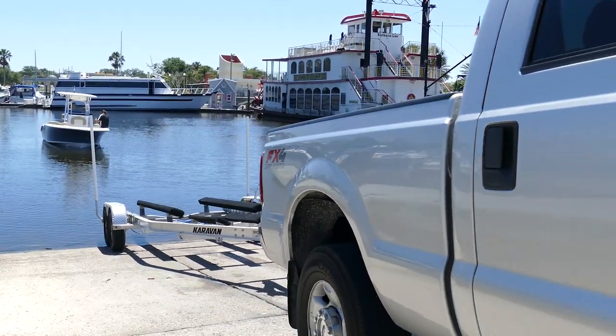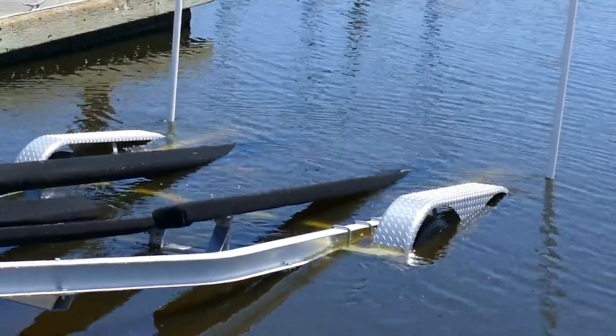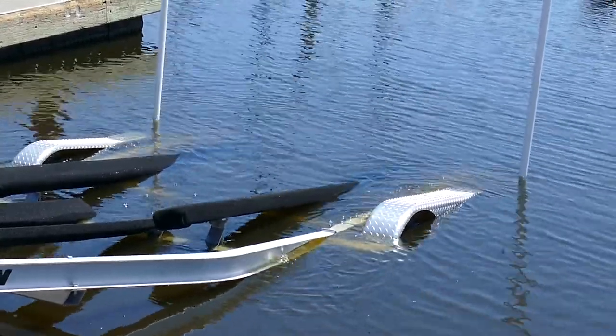Just the back end of the trailer should be in the water, so that when you pull it up the boat will center itself and you just drive it straight up the trailer.